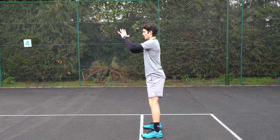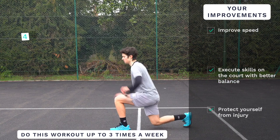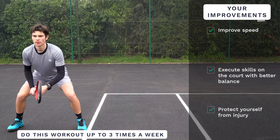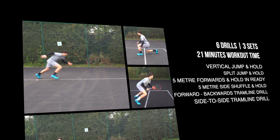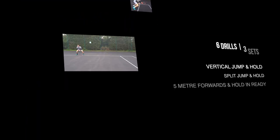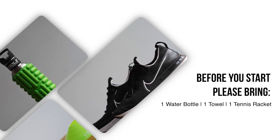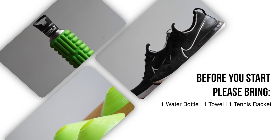Welcome to Junior Player Fitness, using the brakes Speed Master Class, Week One of Six. We recommend you do this workout up to three times a week to improve your speed, execute skills on the court with better balance, and protect yourself from injury. This workout contains six drills and up to three sets. Intensity is the most important thing, so don't sacrifice it for the sake of getting through more sets. Please bring one water bottle, one towel, and one tennis racket.